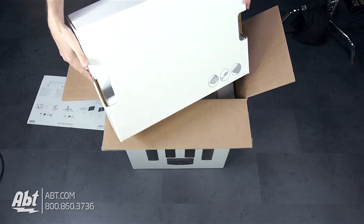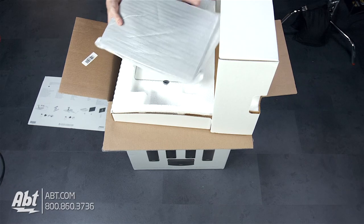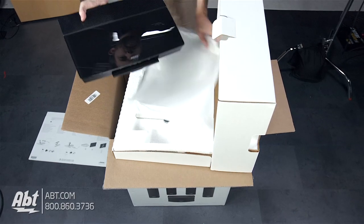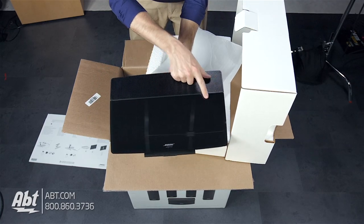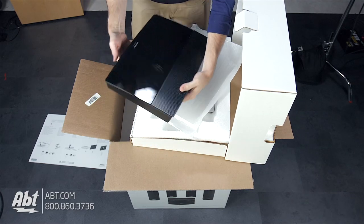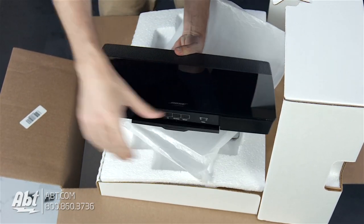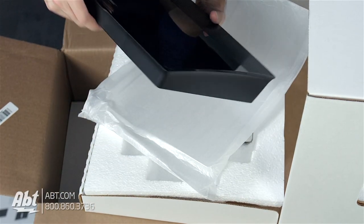So we start off with looks like the control unit here. Open that up so we can show you guys. That's what we've got — the Lifestyle control unit. You can see it's got this nice kind of a glass top on it, a mesh portion on the back, and then all your inputs and outputs. And on the front, we've got some lights and looks like an HDMI input. We'll close that up and set it off to the side.